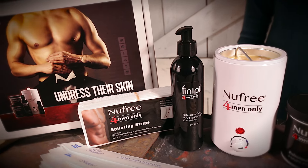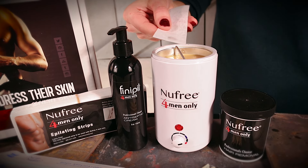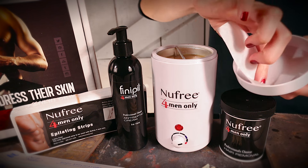If you have spilled any product on the outside of the heater, use just a tiny bit of erasing lotion on a paper strip to wipe it clean. Use the same lotion around the inside rim of the cover before using for the first time.